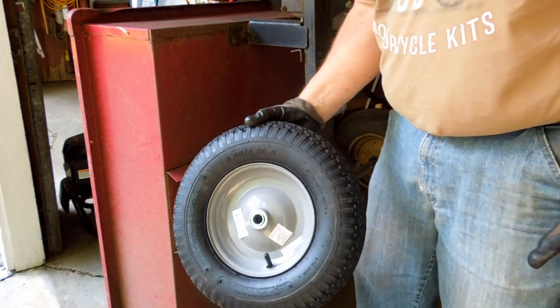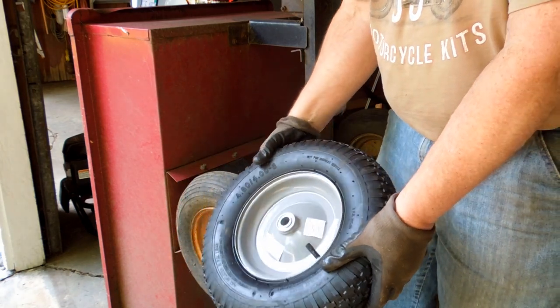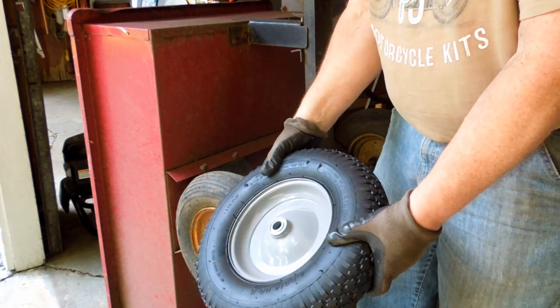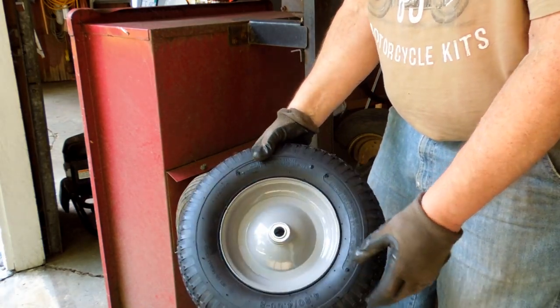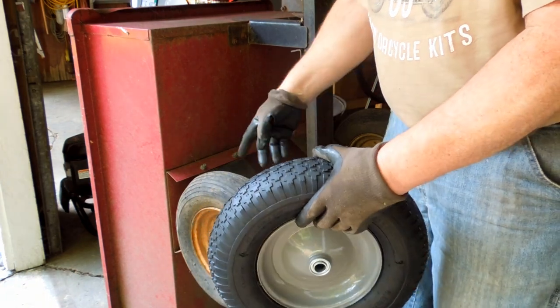Then I looked at the shelf down below and off to the left, and this was there for $19. It's got the tire and the tube mounted on a rim with new bearings — the exact match for what I've got.